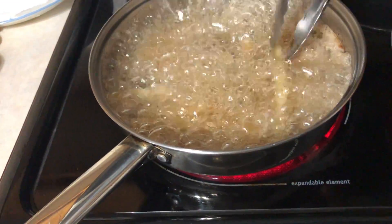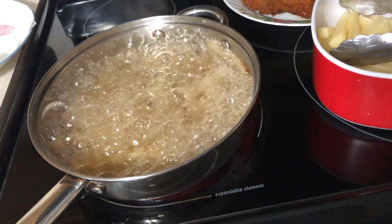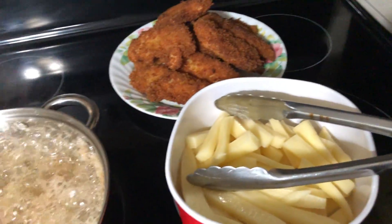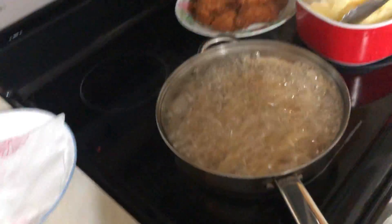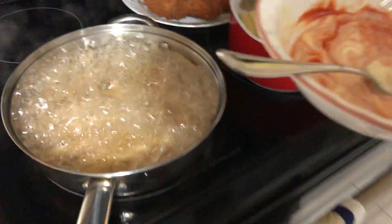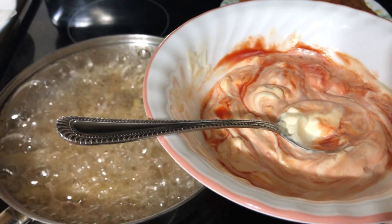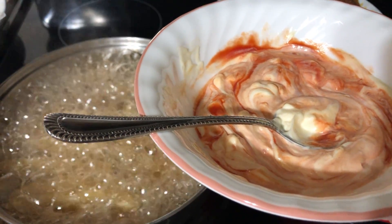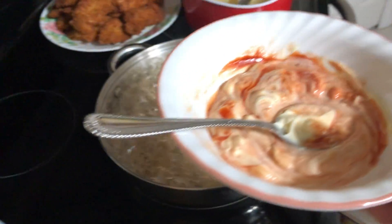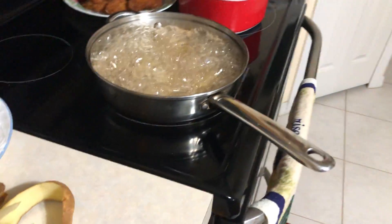This is our dinner for tonight — chicken fingers and fries. I also make amazing food. I make Thousand Island sauce — it's ketchup and mayo just mixed together, and that's our dipping sauce.